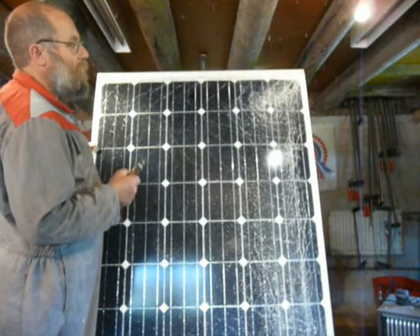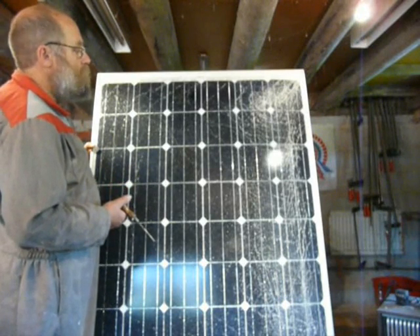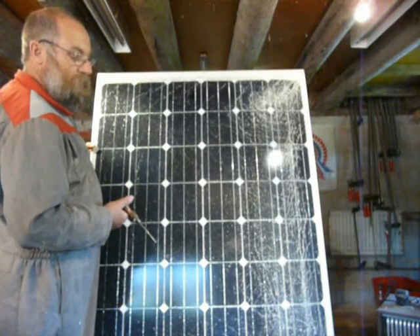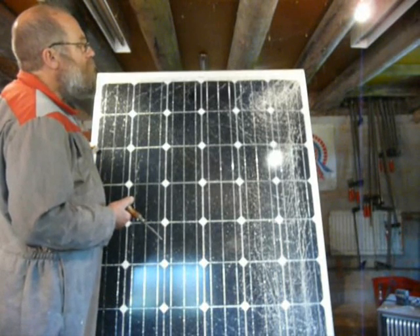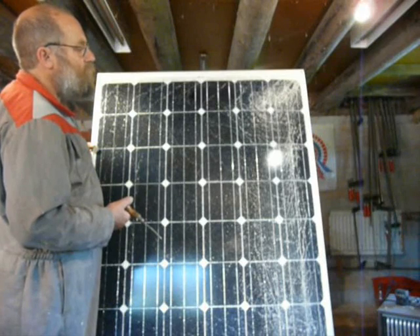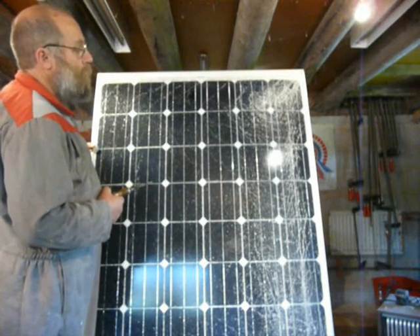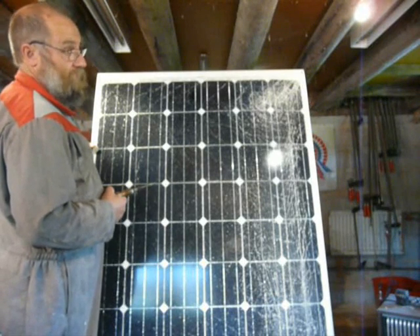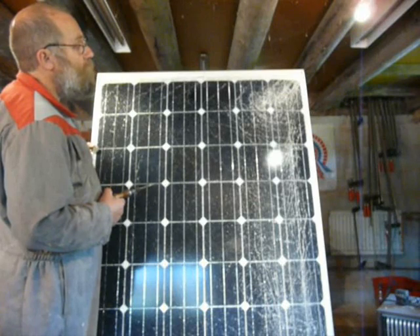First experiment: I put them in the sun and checked the open circuit voltage — that was fine, 36 volts. Then I wired them in series, because they're a nominal 24-volt panel for battery charging purposes, and added a diode and an amp meter.